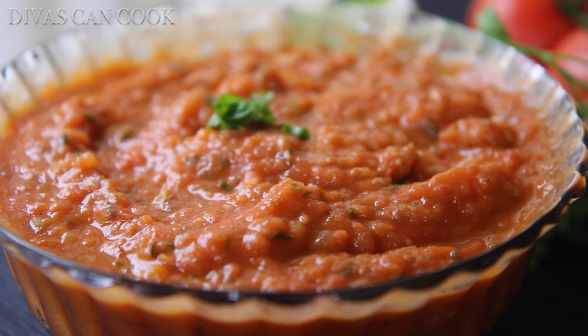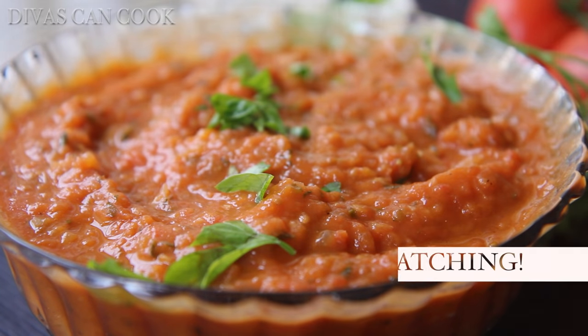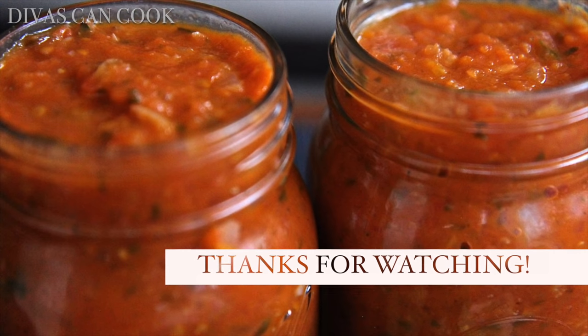I hope you enjoyed this recipe. Don't forget to subscribe — new videos every Thursday and Sunday at eight o'clock. Later!